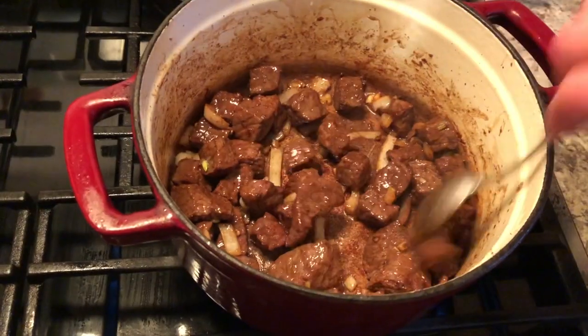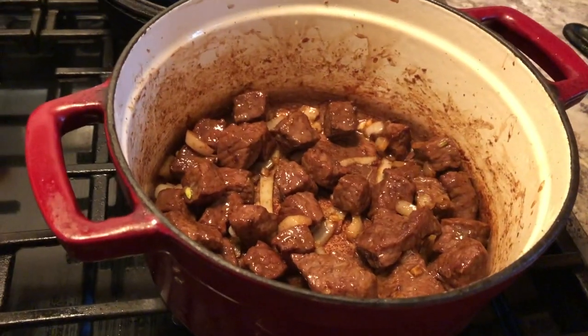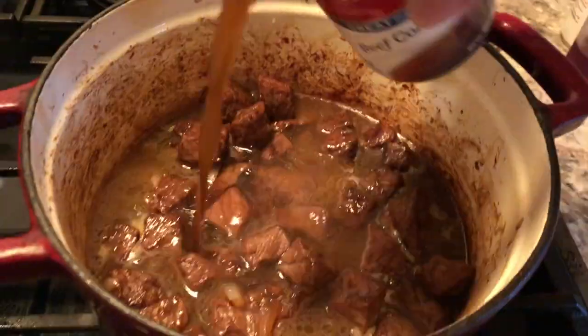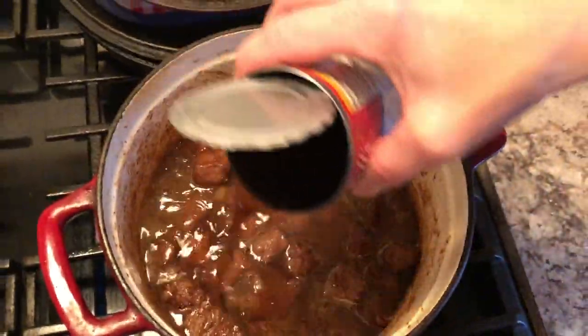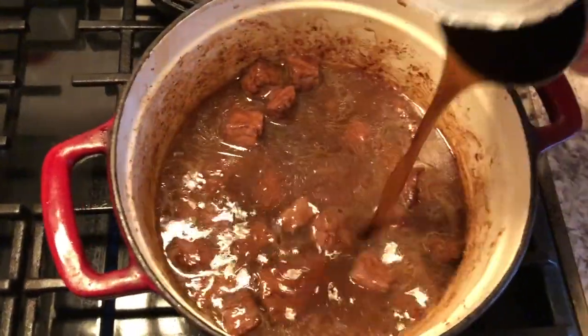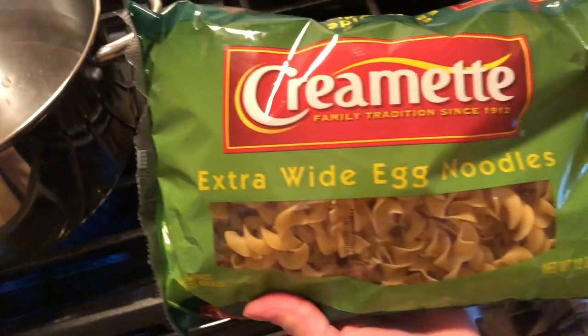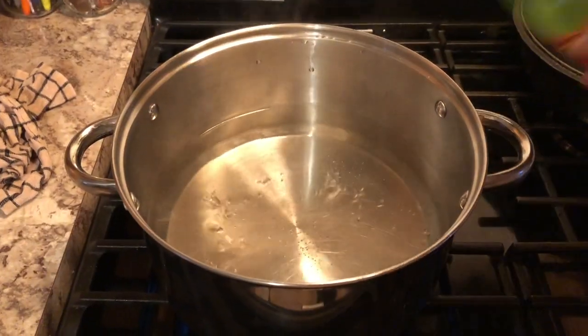Now the next day I'm starting by browning some beef and onions with a little bit of water, some wine, and some beef consomme, because what I'm going to be making is some beef stroganoff. And then I just let that simmer a while as I start to boil my extra wide egg noodles. This is the noodles that I like to serve it with.